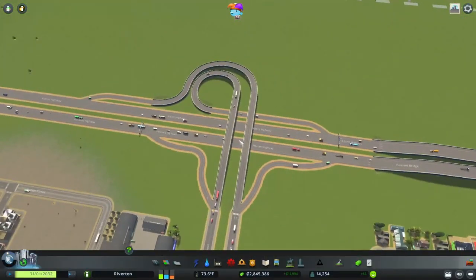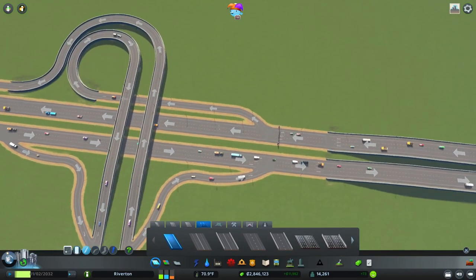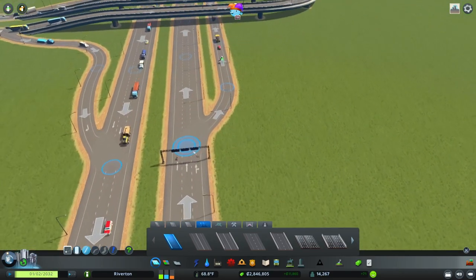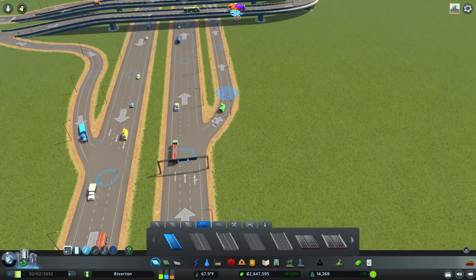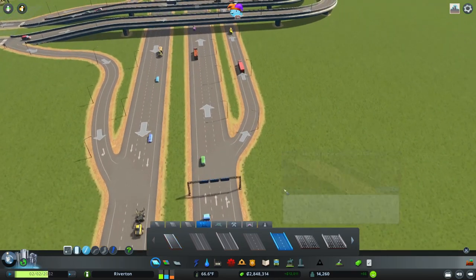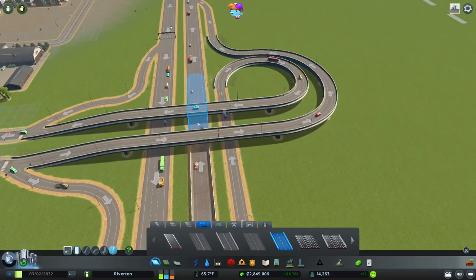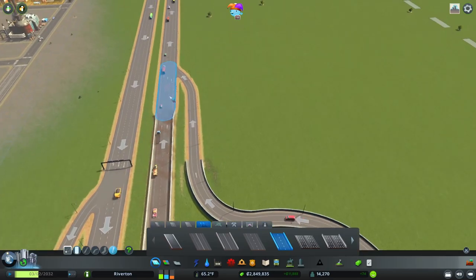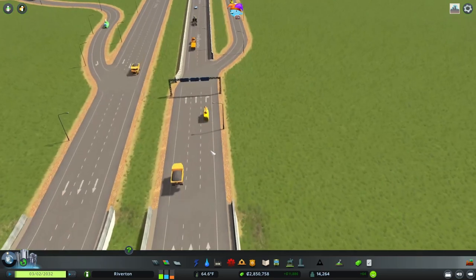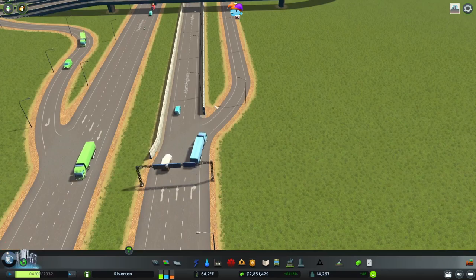First thing we want to do is lane mathematics. We need to have the correct number of lanes, because as it is now, we don't have a dedicated turning lane. We have three lanes going into three and one going off the highway — so that's four. We need to change that. We'll use the sound barrier. We'll downgrade to a two-lane because as it is now, we have a dedicated turning lane: three lanes going into three lanes, two for going straight and one to get off the highway.